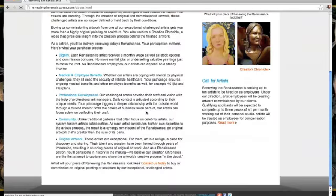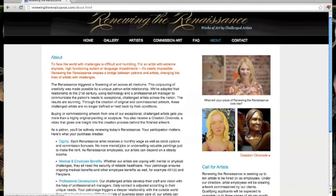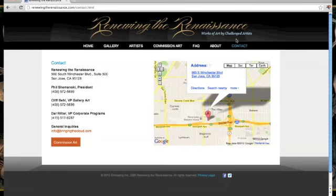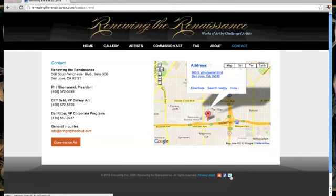The About page has our call to artists over on the right-hand side. So if you know of anyone, or if you are an artist who would like to work for Renewing the Renaissance, check that out. And here's our contact page — if you have any questions, go ahead and email us, and definitely follow us on Facebook and Twitter.